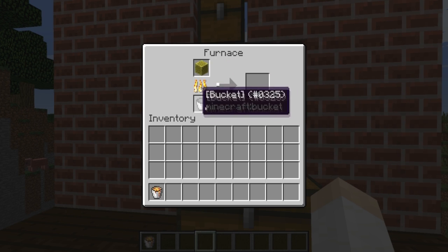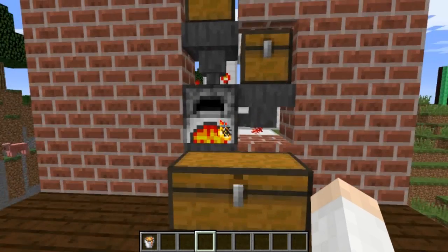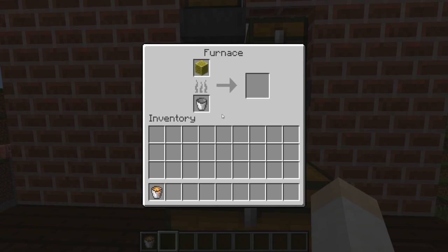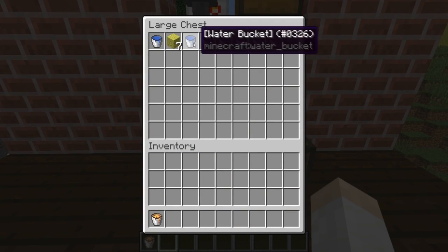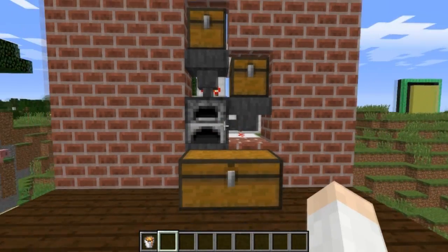You'll see the wet sponge gets smelted up and there you go - it turns to dry sponge, the empty bucket turns into a water bucket, and it all gets pulled out into this chest. This will continue to go on until the fuel source runs out. Let me fast forward here until we get there. Okay, so the furnace has now run out of fuel, and you can see we've got some water buckets in here as well as some sponge.